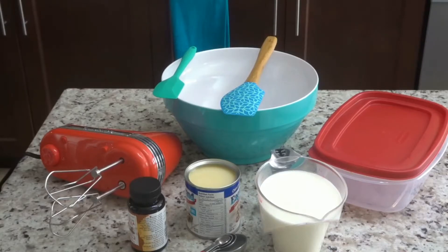Hi guys, welcome back to Queen G's Recipes! Today I am going to be showing you how I like to make my homemade vanilla bean ice cream — no ice cream machine necessary. All you need is a handheld mixer to whip up your whipping cream.